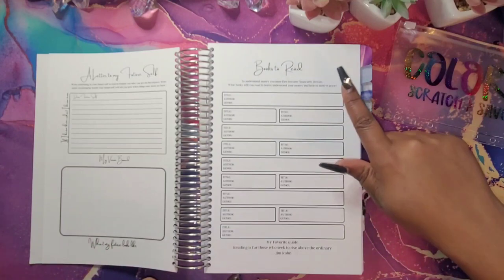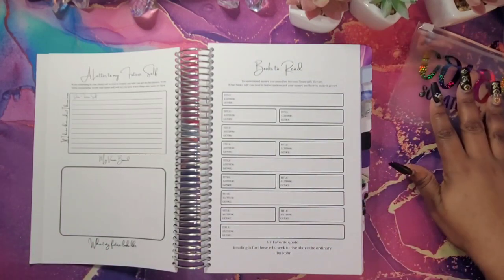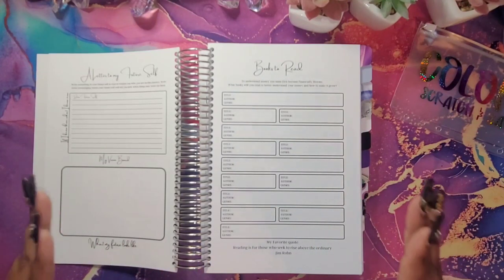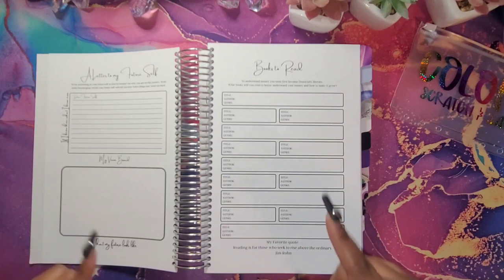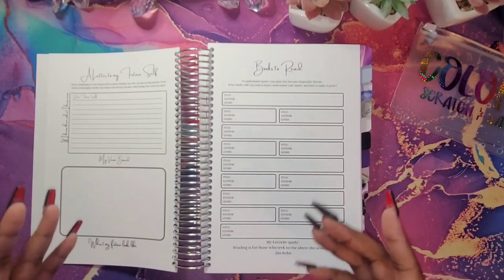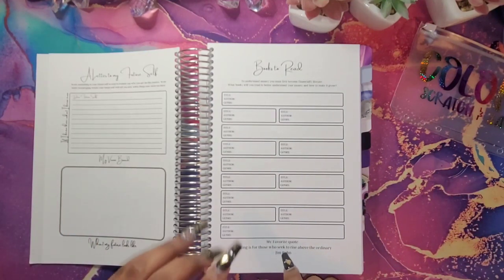We're going to move over here to the books to read, because I am a bookworm as well. I like to read books because I know knowledge is power. To be financially literate, you must read and learn how money works, how to make your money grow, and how to make your money work for you. And then down here I just put one of my favorite quotes.